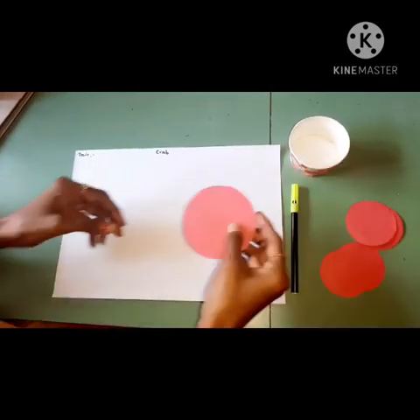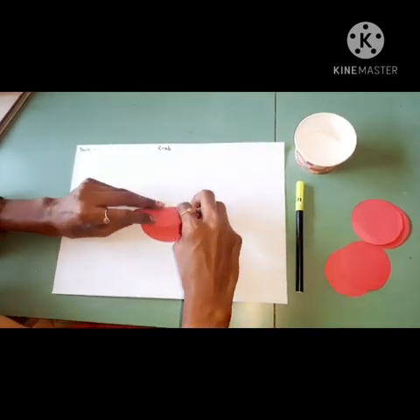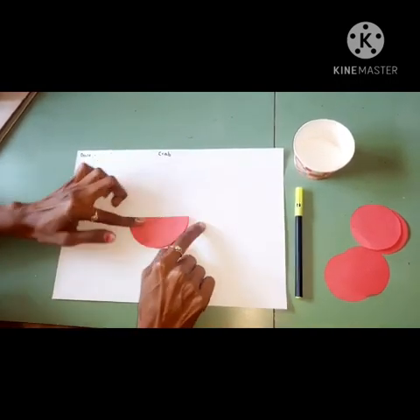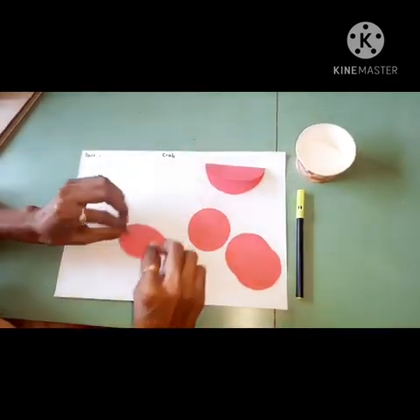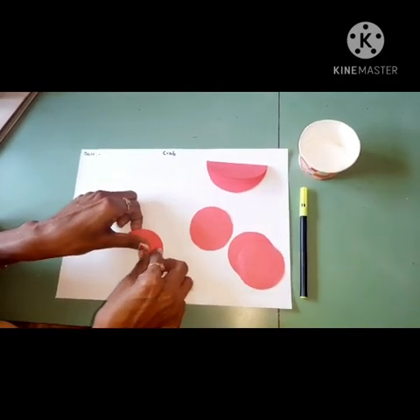First of all, take one big circle. Then fold the circle like this — single fold, half fold. Then slowly press it. Then take all four circles and same, you have to fold them half fold like this and press them.